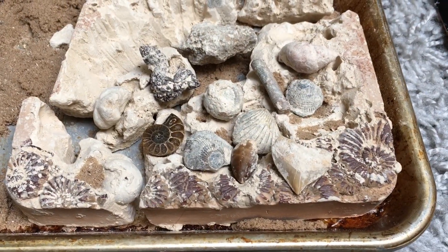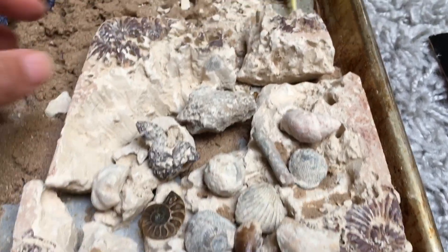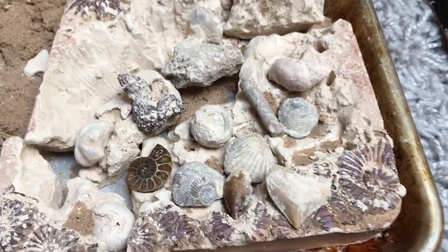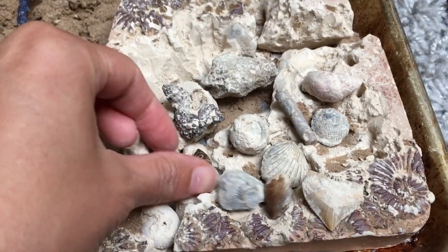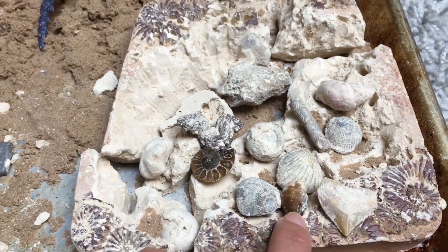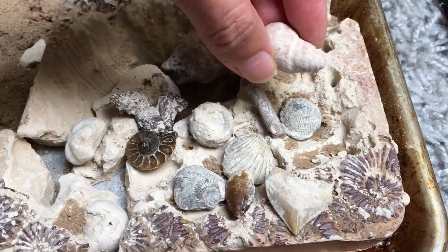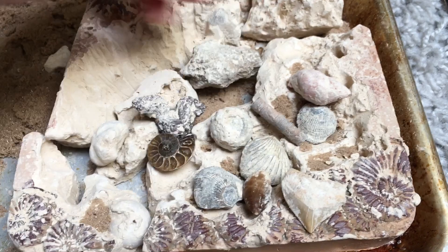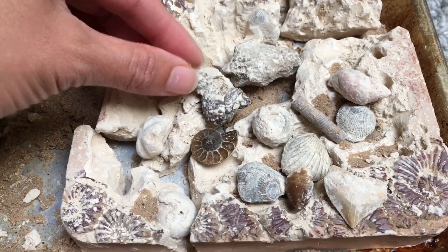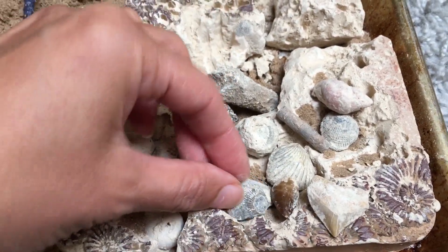Here are the fossils that my son dug up, although he did miss a couple — looks like there's a snail shell and a clam shell over there. But other than that, really great stuff. Here's an ammonite — beautiful — and looks like a mosasaur tooth, crow shark tooth, some clam shells, gastropod or snail shell, sea lily, coprolite also known as fossilized poop, sand dollar, coral, and some more shells.